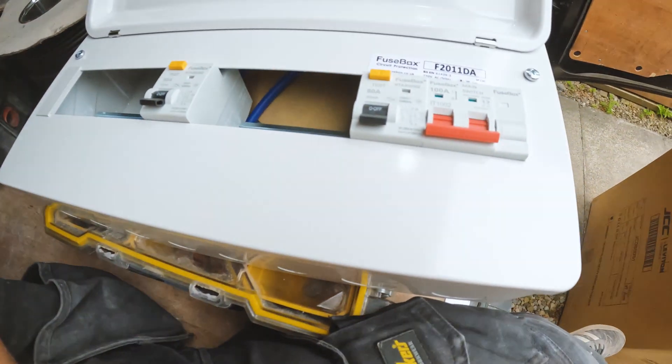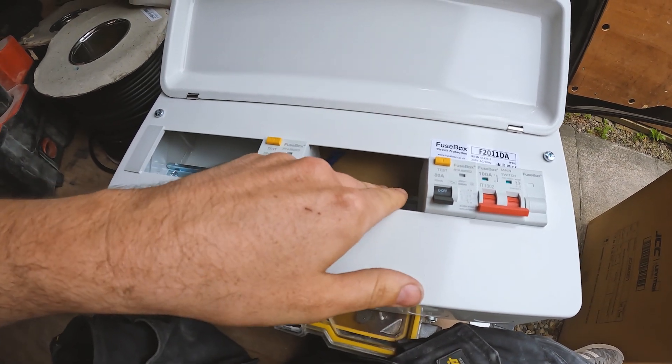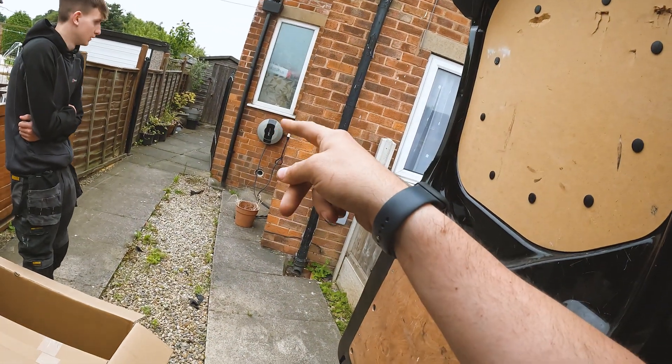So we're at this property and the customer wants a dual RCD fuse box — there's two RCDs, five ways on each side. I'm going to put an SPD, or surge protective device. The customer has a pod point, an electric car. Electric cars aren't cheap, so what the SPD does is dampen any surges coming into the property through the power lines and stop your electrics getting blown up — quite important to have.